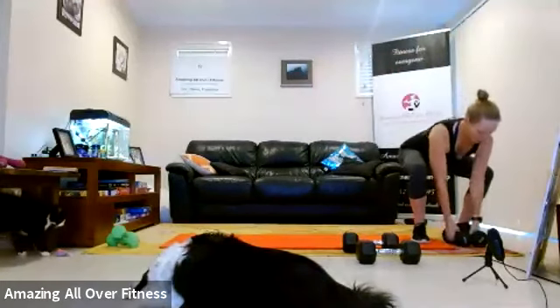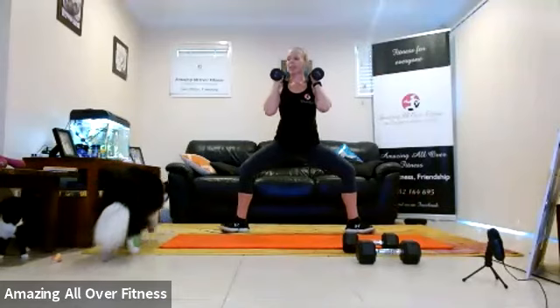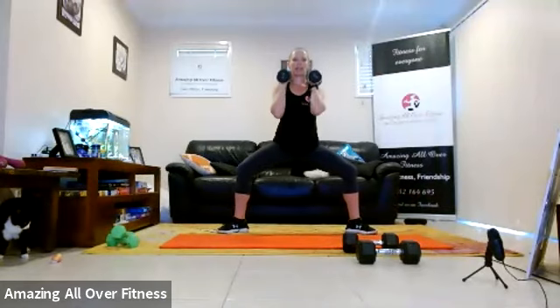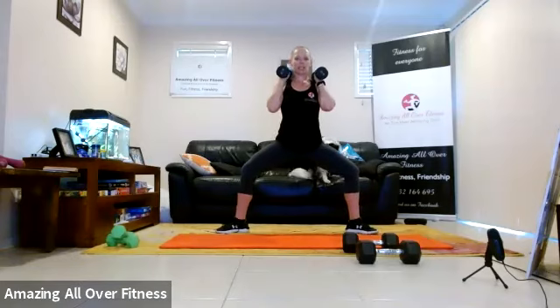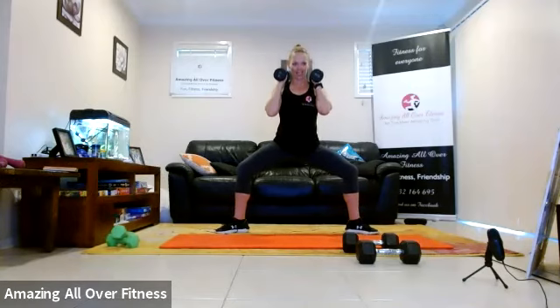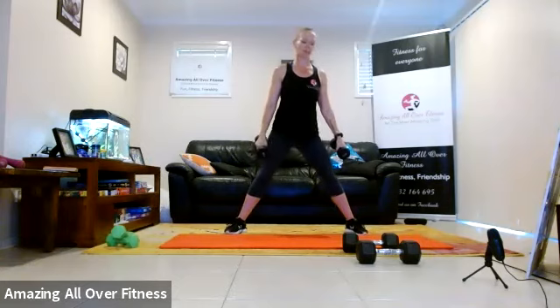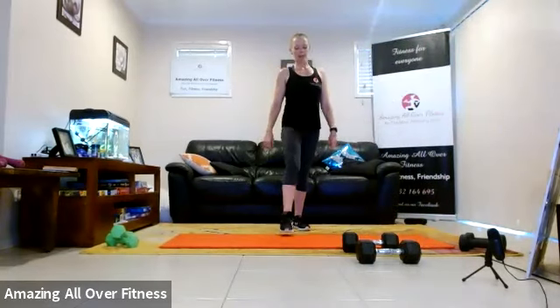Dumbbells — option if you want the dumbbells for our sumo pulse. Two, one, let's go. We're coming to the bottom of the movement and just pulsing down and up. Come on, you can do it — pulse, pulse, legs on fire. That's why we call it target area — because we're targeting that one area. Three, two, one.